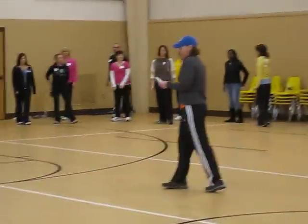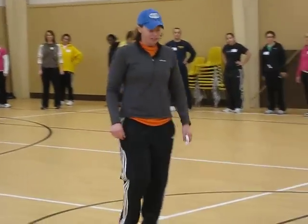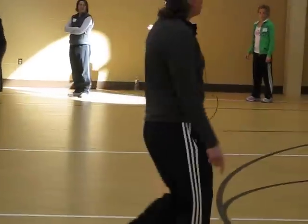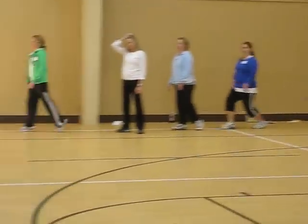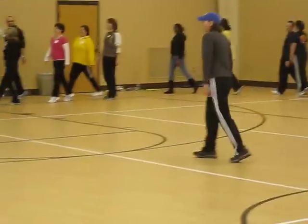The next one is called the cocky walk, and apparently there's a story behind this one — I was calling it the cool kid walk. You're just going to go on your heels and your tiptoes, kind of walk along, get those hips into it, move those hips — heel to toe all the way up on your tiptoes — because you're really cool. You've got to have an attitude with this one.